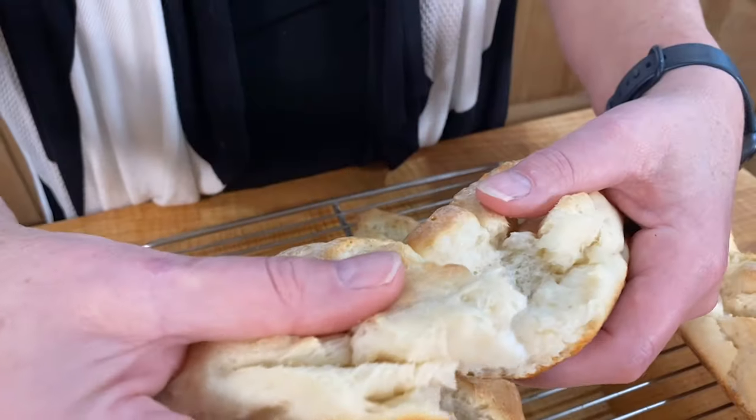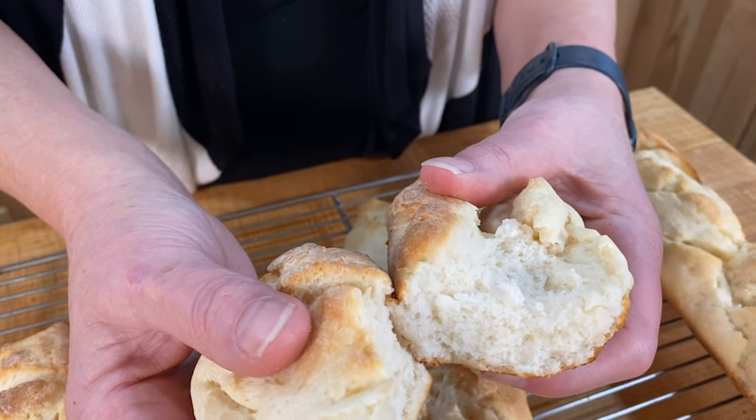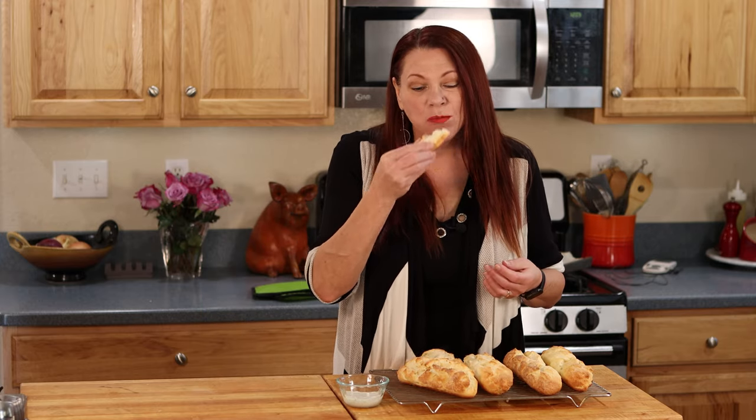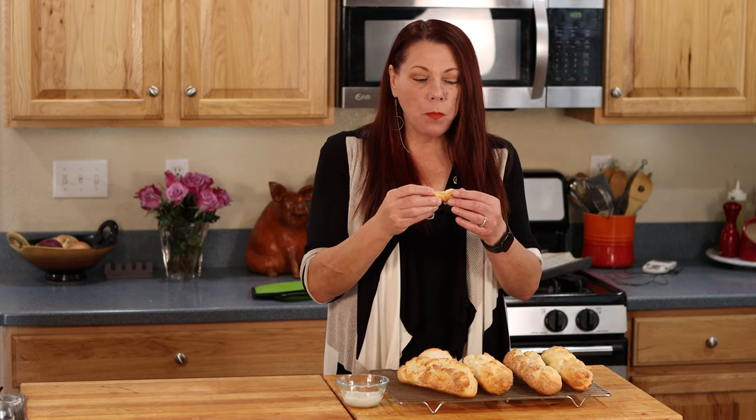I'm going to take this little guy who turned out really well and try him. Look at that — look at the steam, look at that texture! I remember when I would grab a loaf from the grocery store and be driving home, I would rip off the top because I like to get inside — that was the part I liked, it was all gooey and delicious. It tastes just like I remember that French bread.